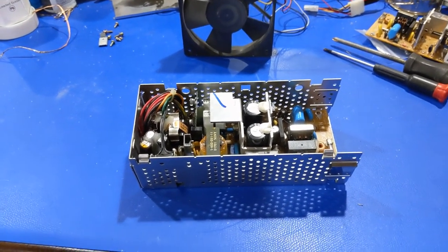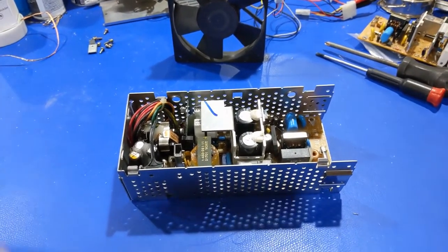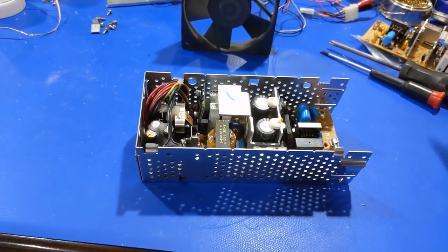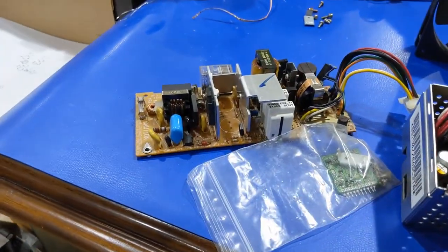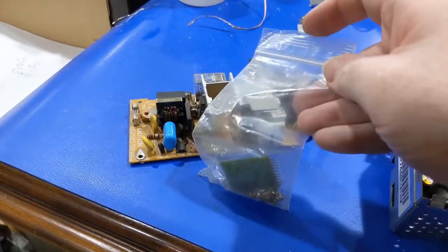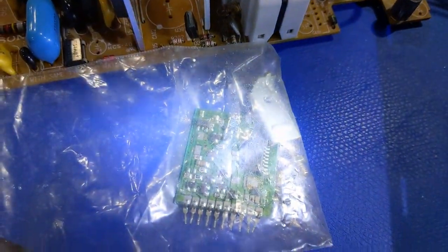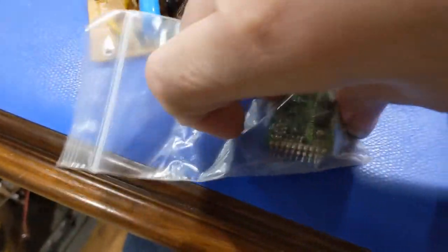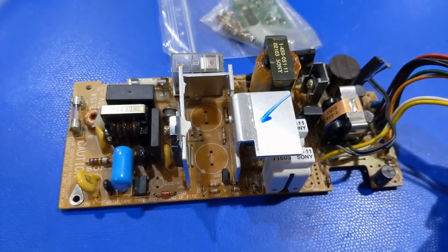I'm sure there are other videos out there on this, but if anyone knows anything about these early Macintosh machines, every single one of these needs to be recapped by now, and this one's no exception. I have a parts power supply that was sent to me about eight or nine years ago. Someone had already removed all the capacitors, and I didn't know where anything went — no polarities, no values, nothing.